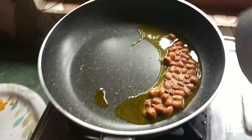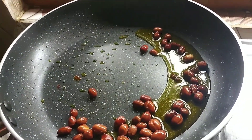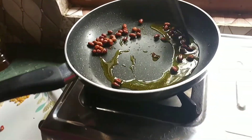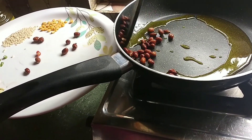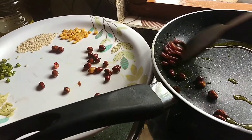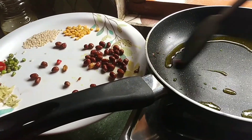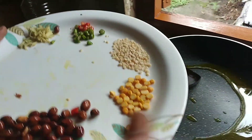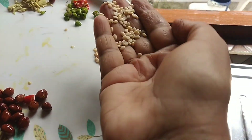I am going to make a little bit more of this. I'm going to put it in the middle. I am going to add butter to it.